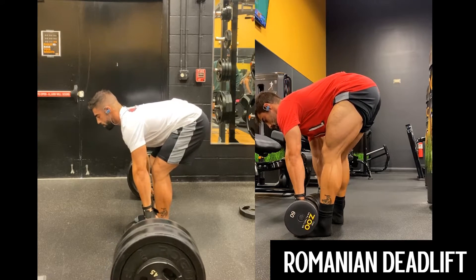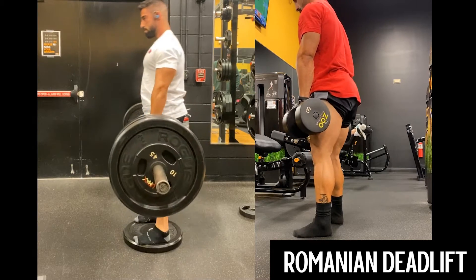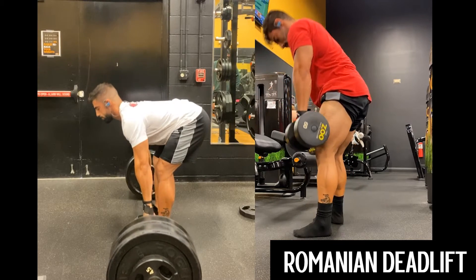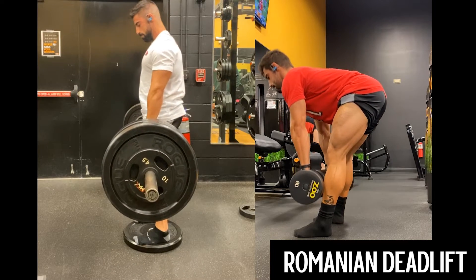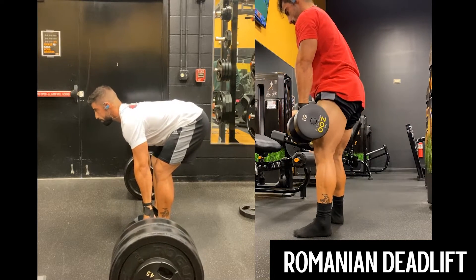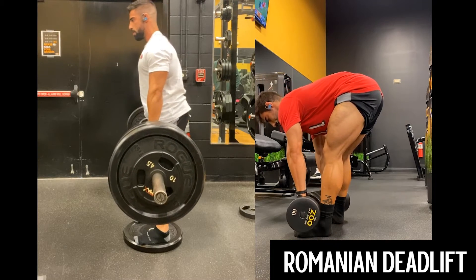That deficit allows for a larger range of motion, so a better stretch on the eccentric where you're going to get a little bit more muscle fiber tension. So if you're comfortable with that, if you've used the floor and you think you can allow yourself a little bit more range of motion on the eccentric, go ahead and try that out.